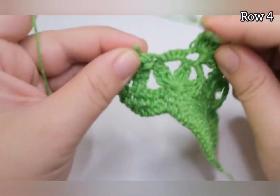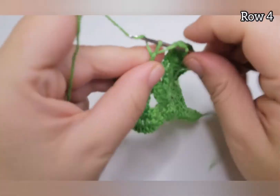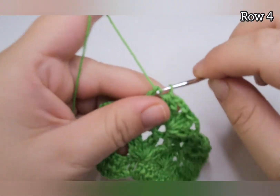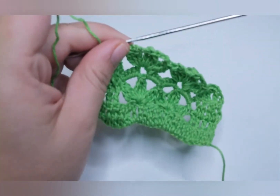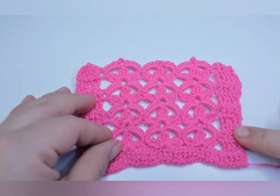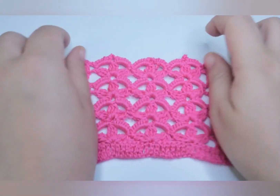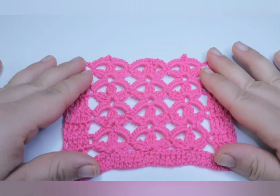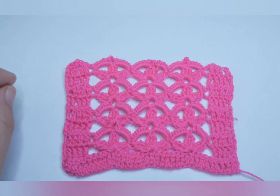At the end, finish with one triple crochet into the next five stitches. You're going to keep repeating row number three and four until you reach the length you desire. This is how it looks — I hope you liked this tutorial and I'll see you in the next one!